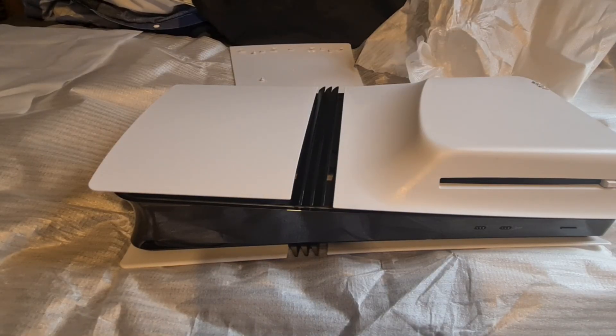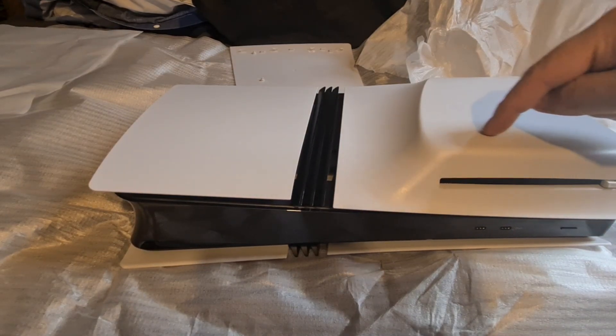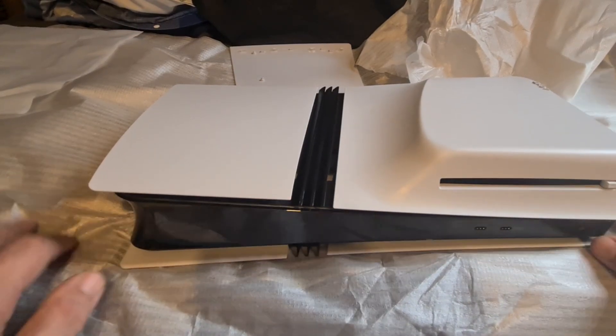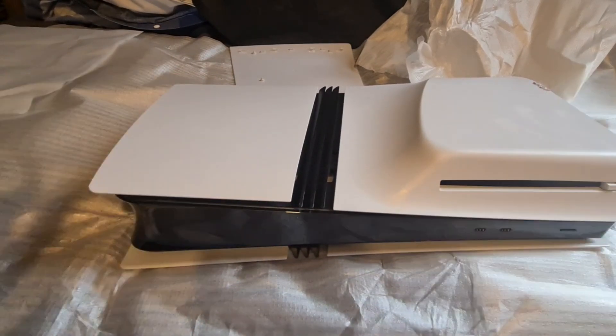Hi guys, so you've got your PS5 Pro and you want to extend the memory with an SSD drive. As you can see, we've already put the disk drive on and now we're going to do the SSD card. I always work on a slightly soft, spongy surface — this is a mattress — so if I'm pushing down I can't damage the console by excessive force. First thing you need to do is turn the console upside down.